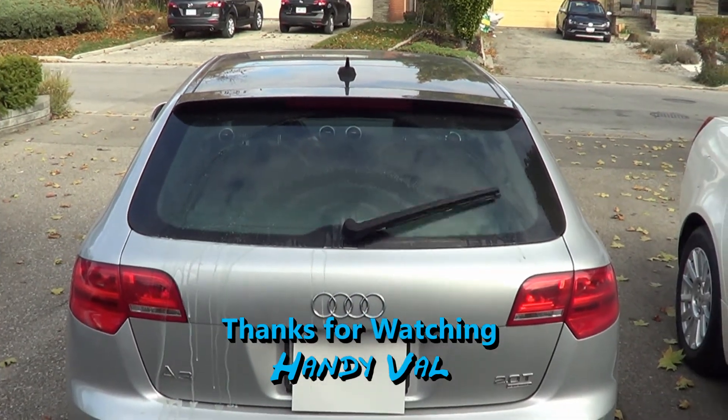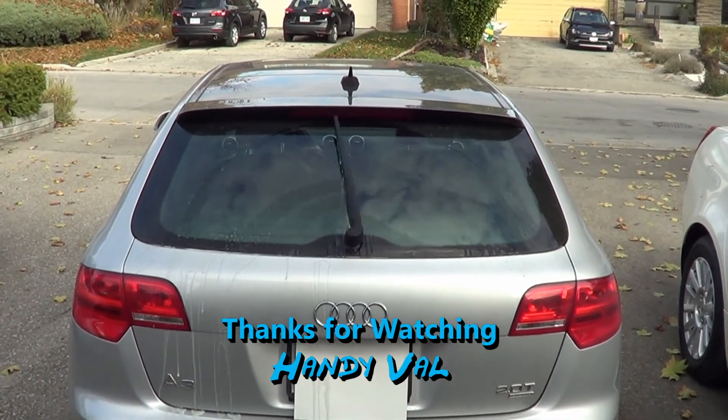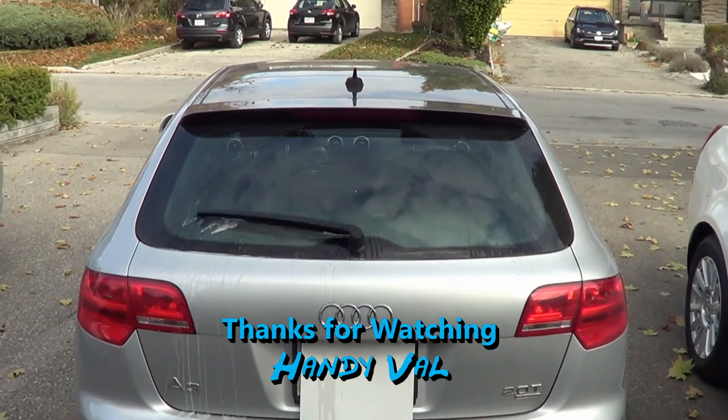Hi everyone, thanks for watching. Hope you enjoyed this video — if you did, leave a comment.